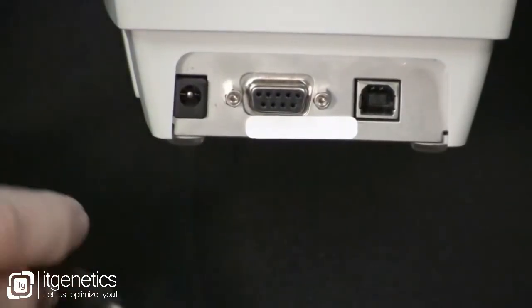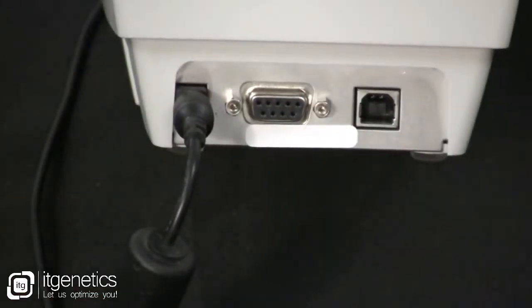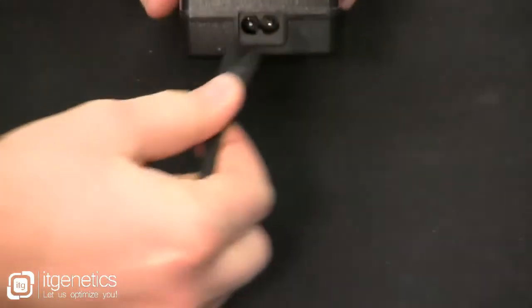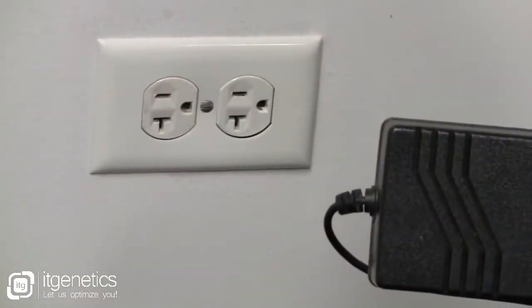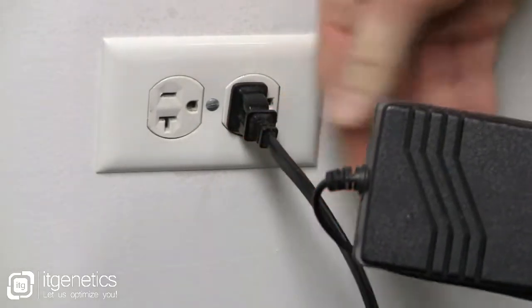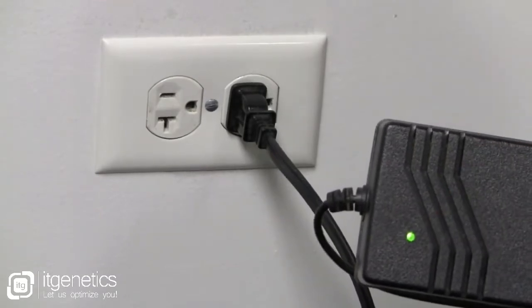Plug in the power module to the power port on the back of the printer. Plug the power cord into the power supply. Plug the other end of the cord into an appropriate AC electrical outlet. Please note the active power light will go on if power is on at that AC outlet.